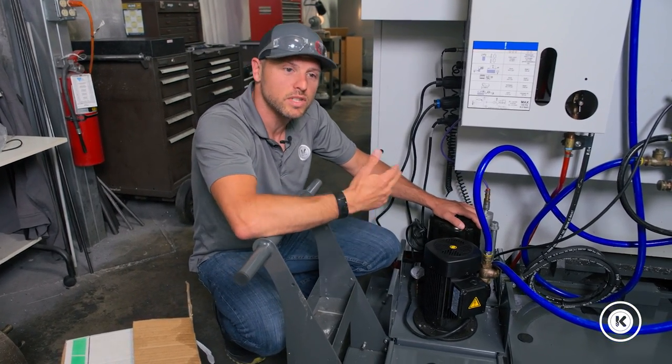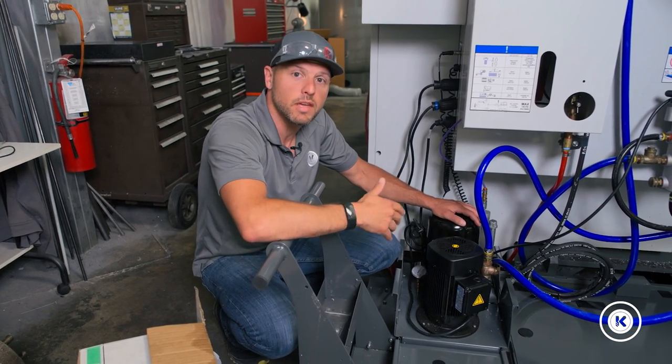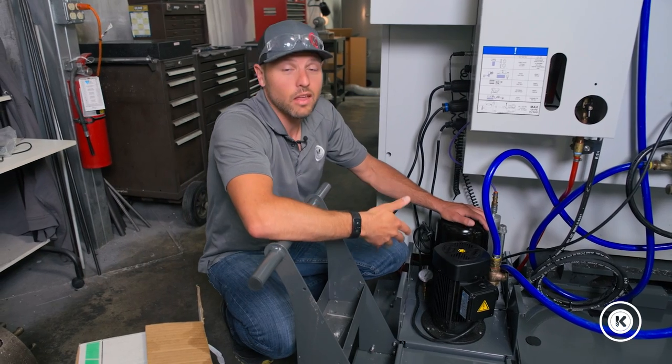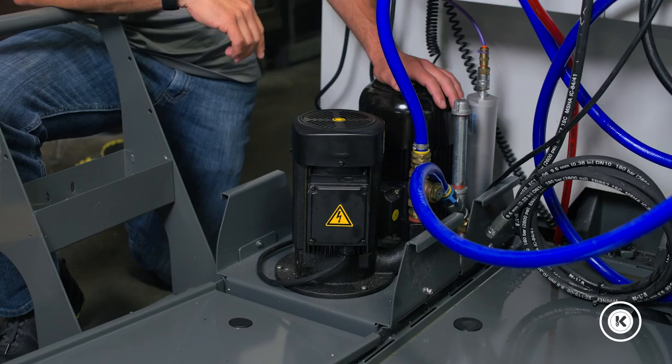Now we are actually at about 80 decibels, which is right at the threshold of where you want ambient noise inside your facility for safe hearing, whereas the other pump was closer to 100 decibels. Kudos to them for taking care of that issue when initially they weren't going to.